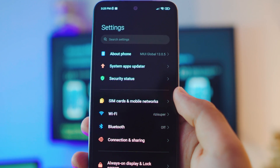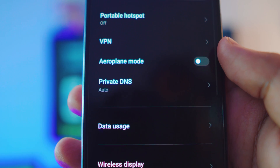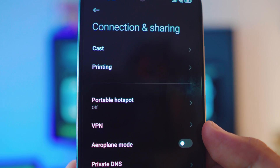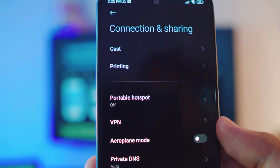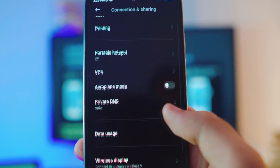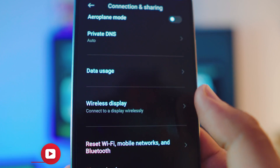On your phone, go to Settings, then Connection and Sharing — it's right below Bluetooth. Inside Connection and Sharing, you have multiple options. You do not want the Cast option — that's for Android TVs only. I have a separate video for that. Scroll down until you find the option called Wireless Display — that's what we need.